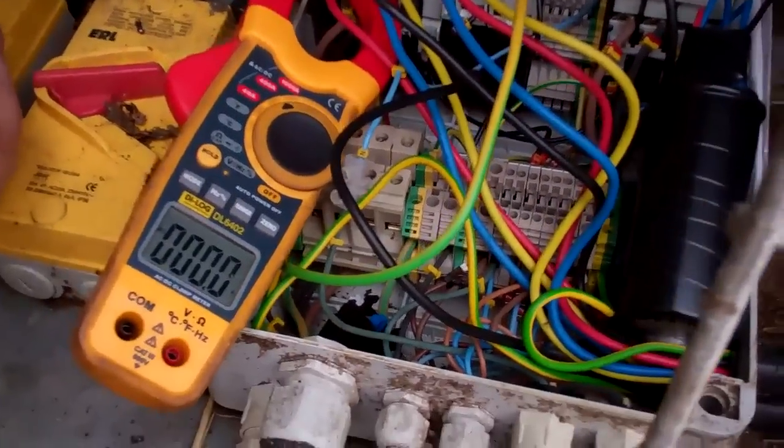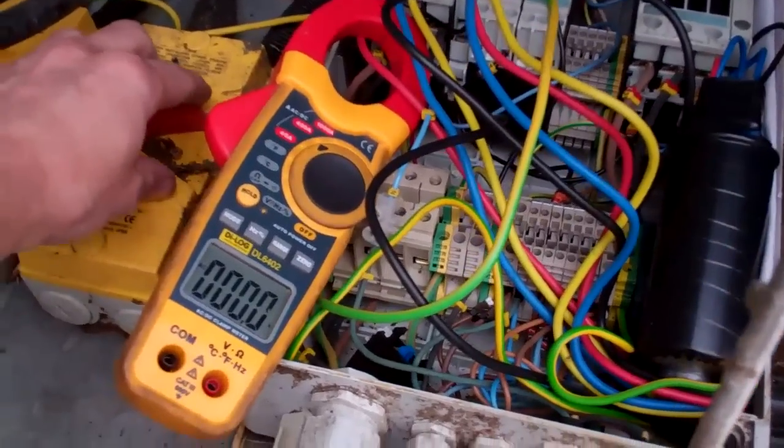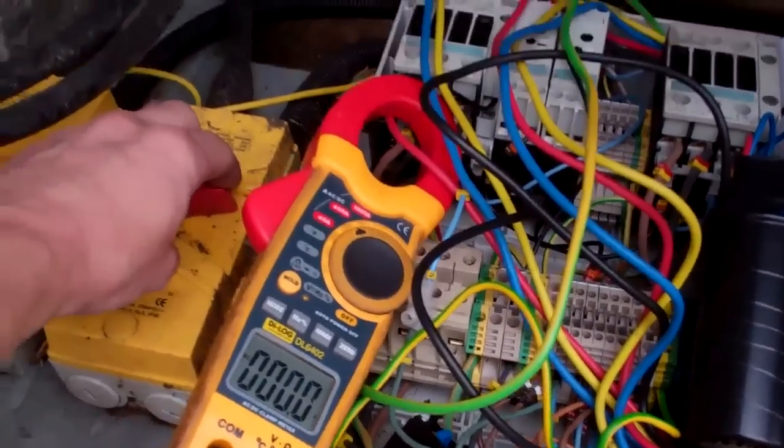Got the amp probe on there. Let's see what happens. I think they've run off a time delay so...